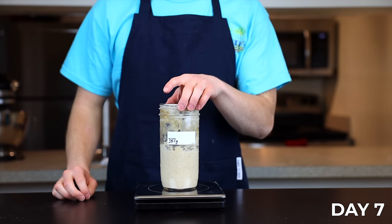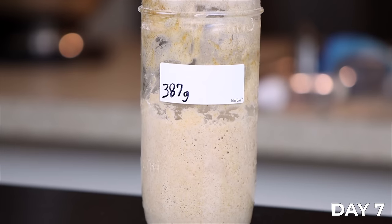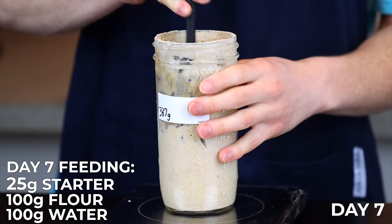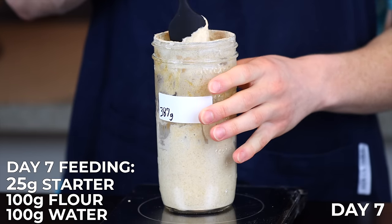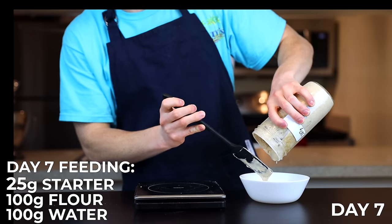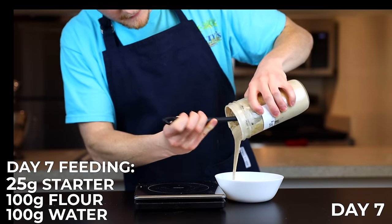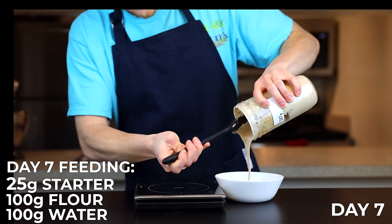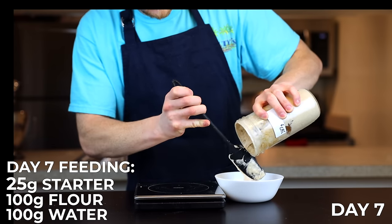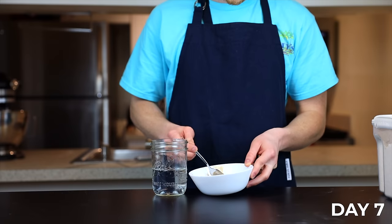We're finally at Day 7, and at this point your starter should be just about ready to use. If it's not quite there yet, don't worry — just keep following along and it'll get there. From here on out, we're going to keep 25 grams of starter each day and feed it with 100 grams of flour and 100 grams of water. That ratio will never change for the entire remainder of the starter's life, and your starter should stay alive indefinitely as long as you're consistently feeding it. In my case I don't think mine is quite ready yet, but I'll show you a test to check.